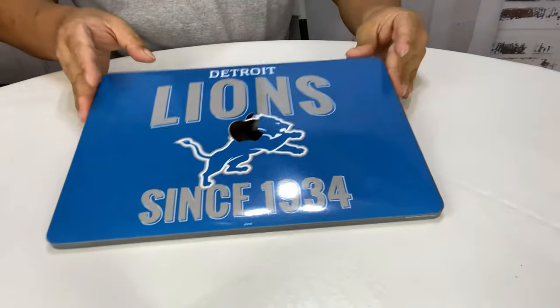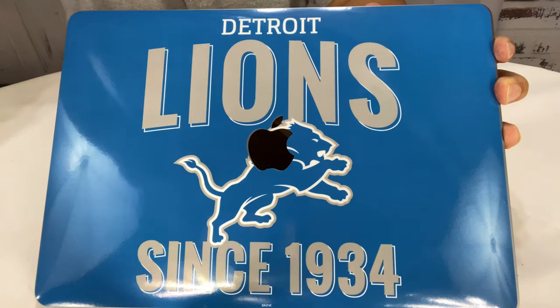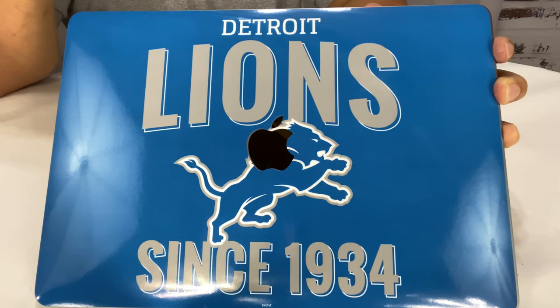Everything's sticking down, and as you can see, when I'm out computing now you are going to be able to see that this is a computer that has a little bit of Detroit pride. If you want to pick this up, this thing was under 30 bucks. You can get a lot of different decals from Skinit for a lot of different devices, but I picked this one up on Amazon itself. I'll put a link to it in the description. Peter Von Panda, out.